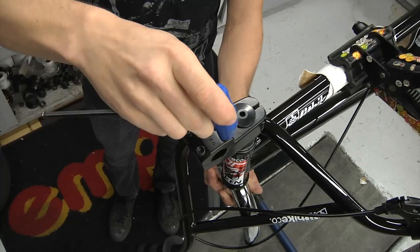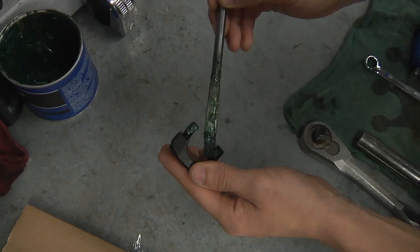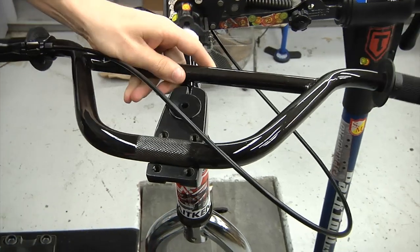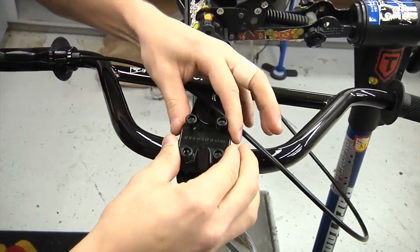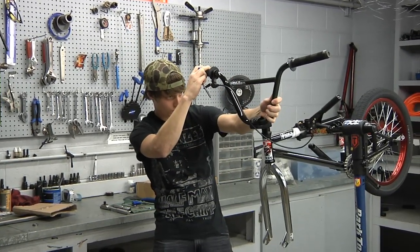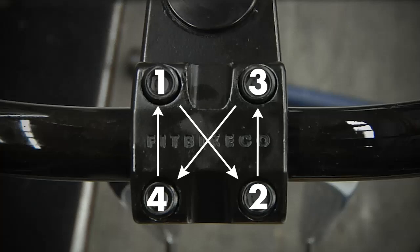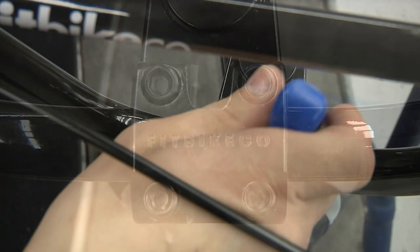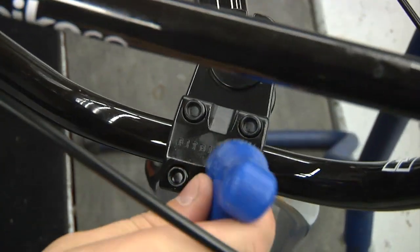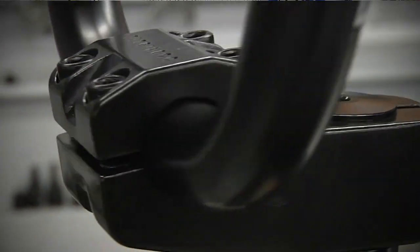So let's start with installing the handlebars. Remove all four stem bolts and apply plenty of grease to the threads of each. Be sure that no grease gets onto the clamping area of the stem. Rest the handlebars in the stem and thread all bolts most of the way in evenly. At this point, center and adjust the handlebars to the desired angle. If you are unsure of the angle, parallel with the forks is usually a common position. To properly tighten the stem, it is important to tighten the bolts in an X pattern across the faceplate of the stem. This ensures an equal amount of torque on each bolt and an even clamp across the faceplate. Be sure that there is an even gap on either side of the faceplate.